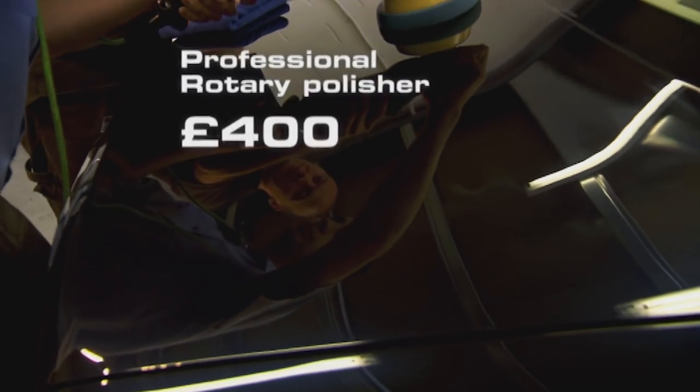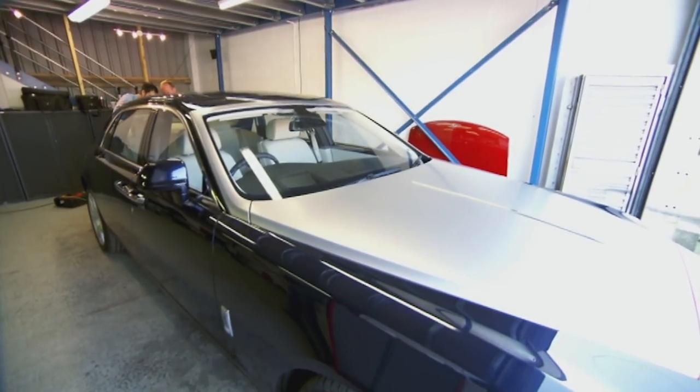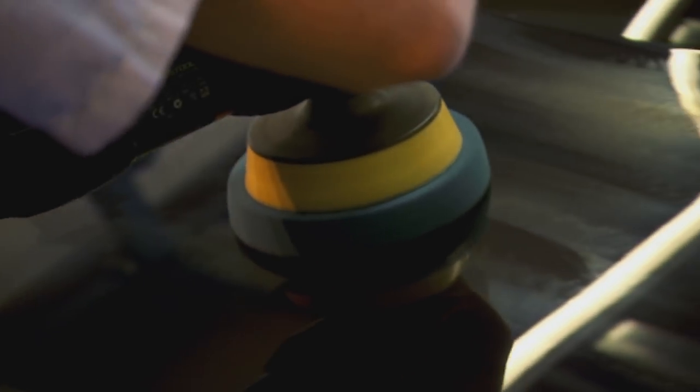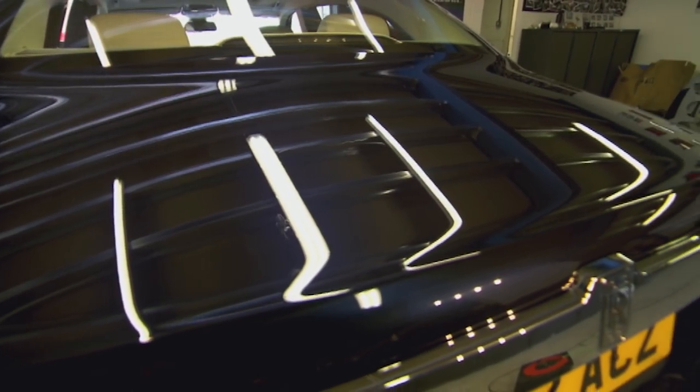I like the fact that I'm doing this for the first time on a Rolls-Royce — it's brand new, there's no better way to learn. Now the polish is spread, we can turn the speed up and keep moving all the time. After two minutes of buffing, the polish is gone, leaving behind an immaculate shine.